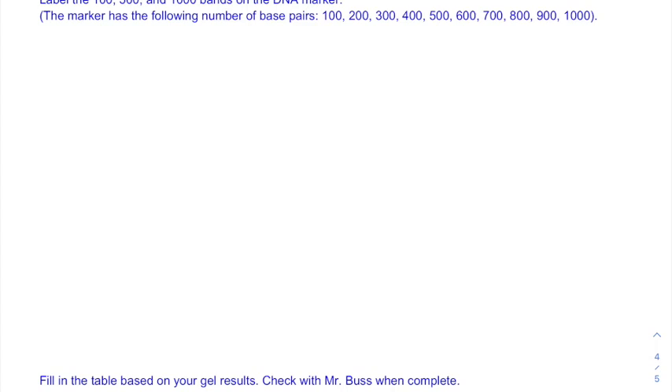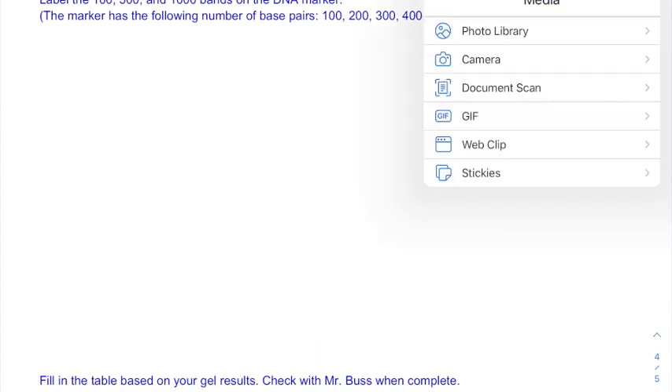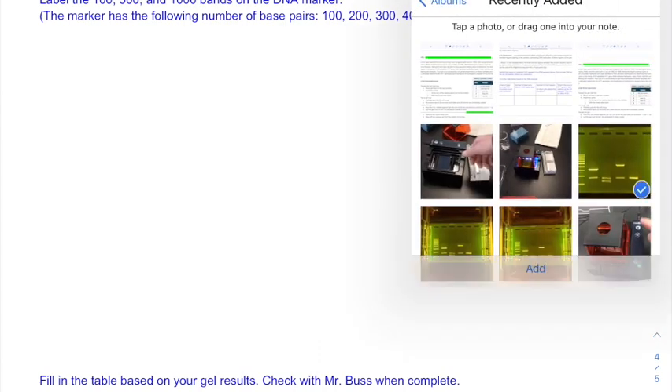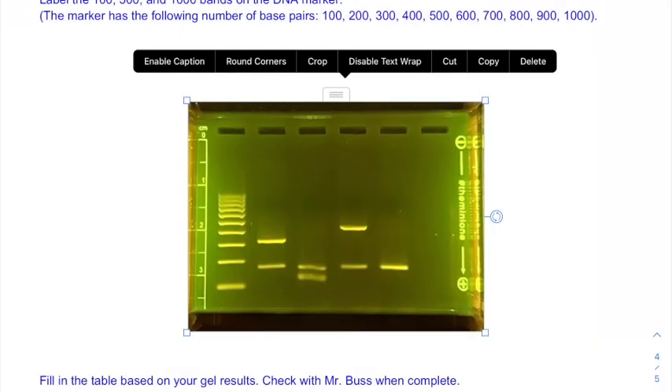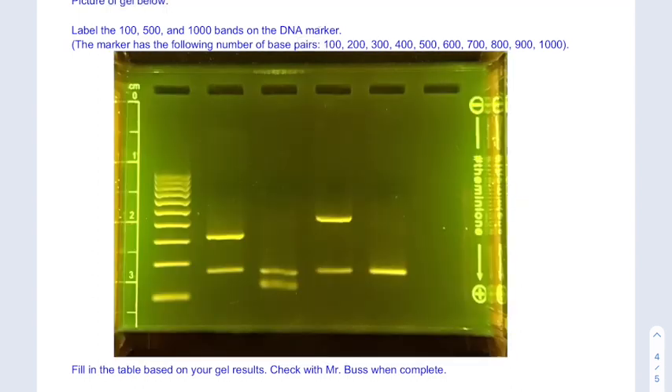Now that we've run the gel I'll include a screenshot in my write-up. You can rewind back in the video to find a good screenshot. I'd prefer you to take your own picture rather than screenshotting my finished product. Let's follow the instructions: label the 100, 500, and 1,000 bands on the DNA marker. This was the marker, and these were Nathaniel, Gene, Peter, and Kim's samples.